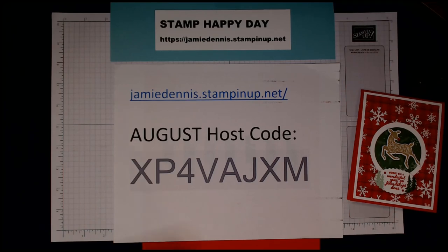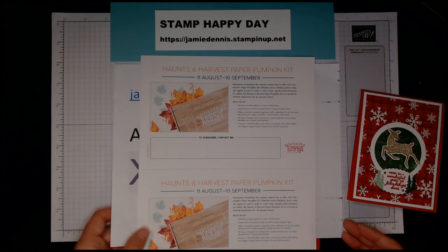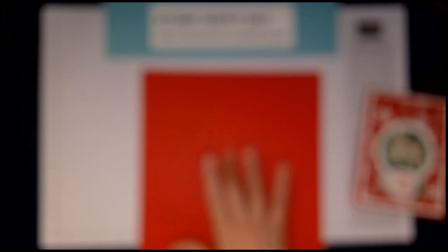The last thing I want to mention: if you order your Paper Pumpkin kit between now and August 10th, you'll get the Haunts and Harvest paper kit, which I'll be featuring next month. You'll want to make sure you're part of that club and getting Paper Pumpkin in the mail — it's such a fun project.